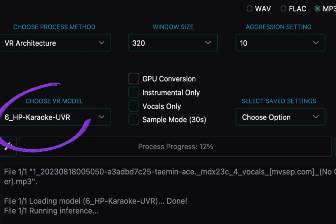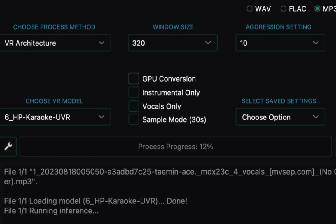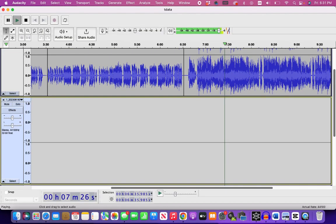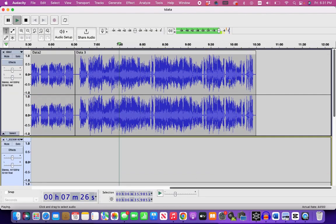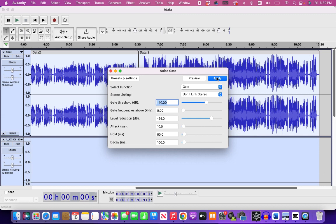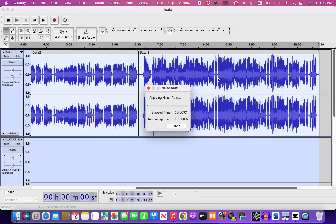UVR is slow if you have an older computer without a GPU. To separate backup vocals, download the model you want to use. Listen for any overlapping vocals — I apply silence if I find it. These vocals were well separated, no silence applied. Now we will use NoiseGate, apply it to all the data.